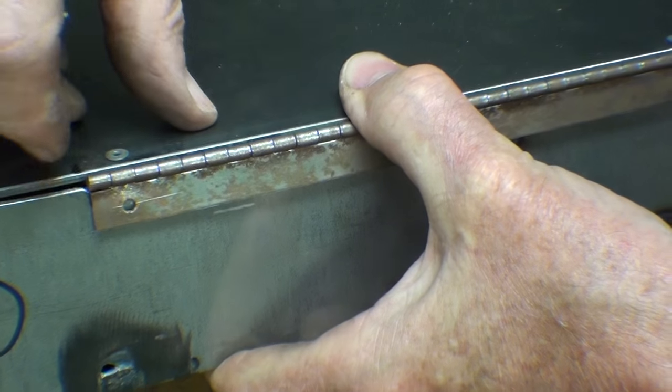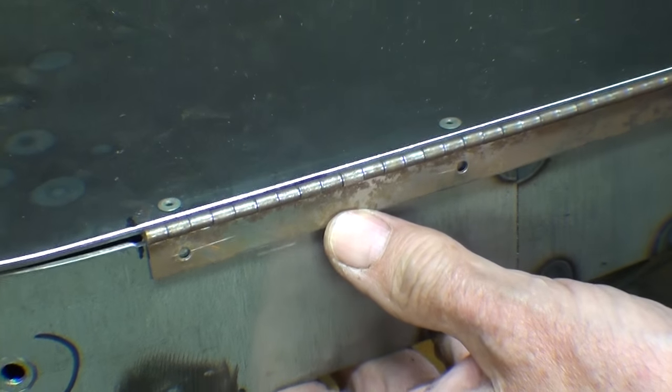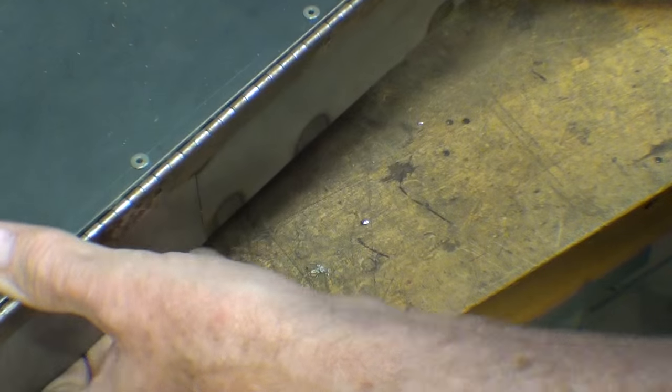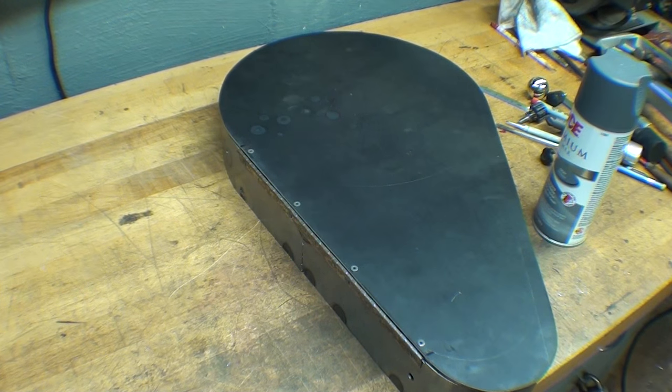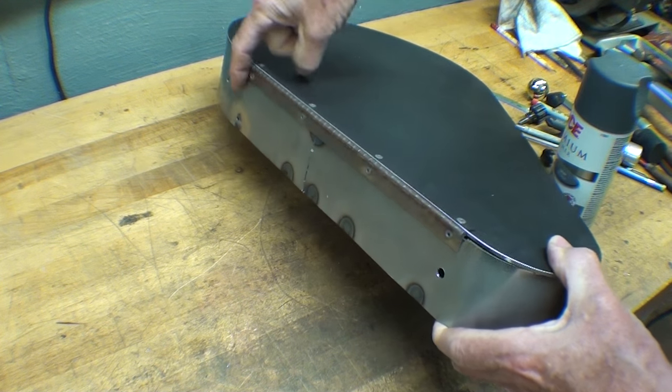The purpose is so that the lid will come down virtually all the way rather than be propped up by the thickness of the hinge material. All right, I've got four pop rivets in place here.